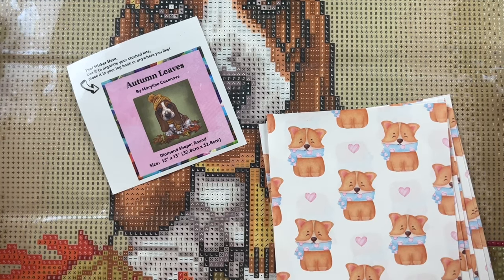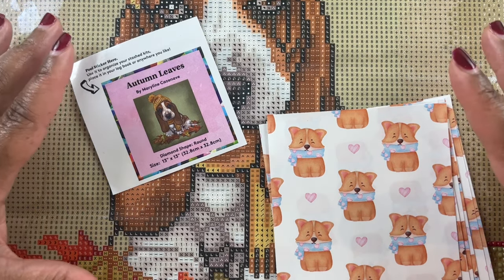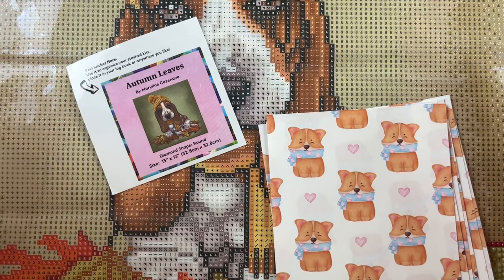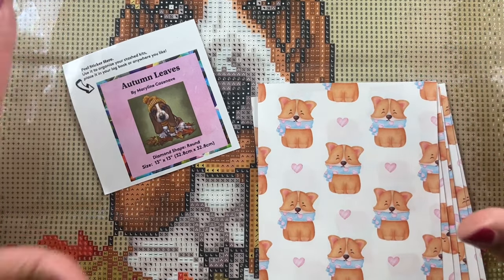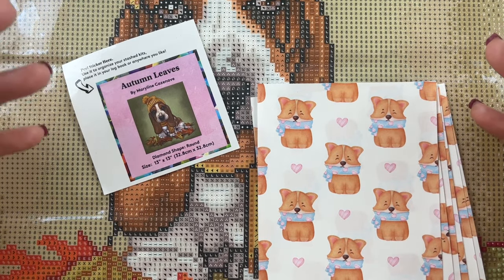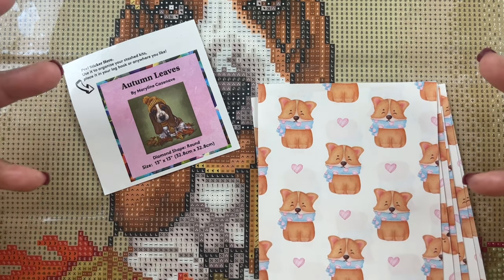I do plan on doing multiple giveaways on the channel for the month of December, so stay tuned. I'm going to put together a little gift basket of diamond painting accessories - not just from my shop but from other shops as well. I also want to do a gift card giveaway. Some point this month I will be doing a giveaway to celebrate the gift giving season and also to celebrate hitting a thousand subscribers.